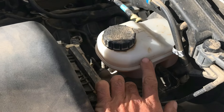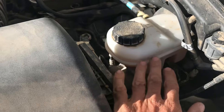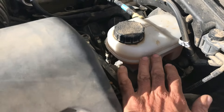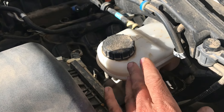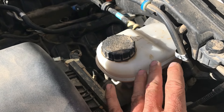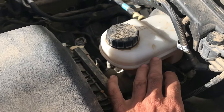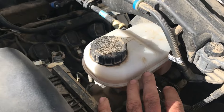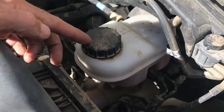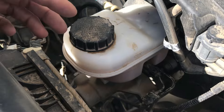Brake fluid is held in the brake fluid reservoir here up in your engine bay. Over the lifetime of just driving your vehicle around — they usually say to change it about every 30,000 miles — there will be a buildup of moisture inside the reservoir, and brake fluid does not do well with water. When water is introduced inside of it, it's going to change the boiling temperature of the brake fluid.